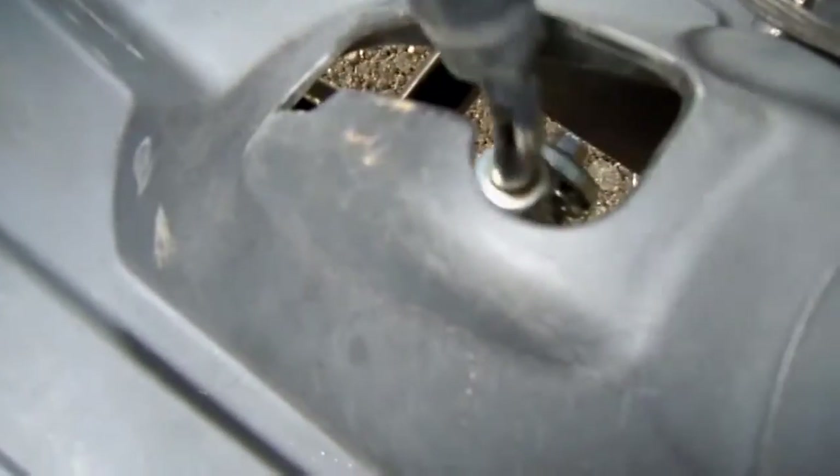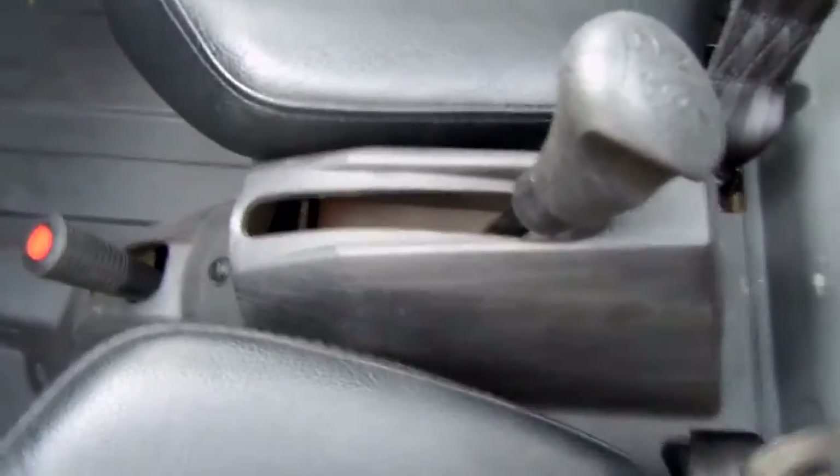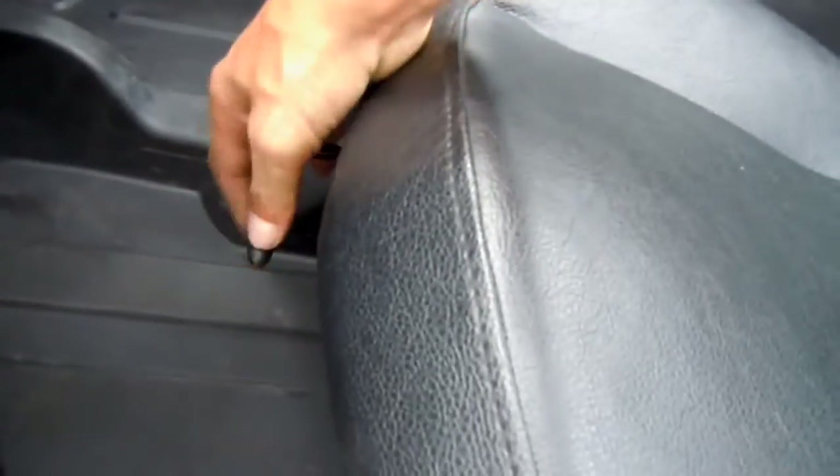Single gear — you've got drive, neutral, and reverse. Real simple for kids, real simple for the younger generation. All linkage — very important. This is not cables, which rust and break over time. This is all linkage, it's going to withstand the test of time. Made very well.